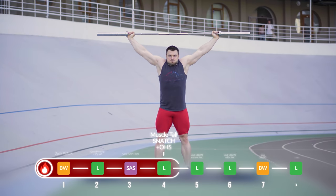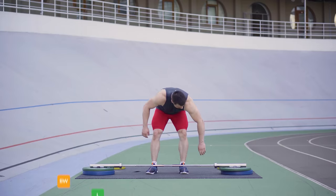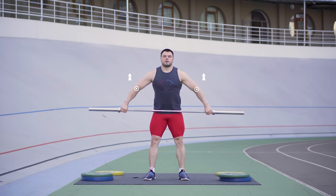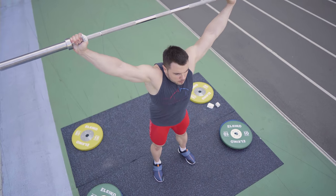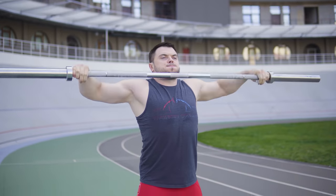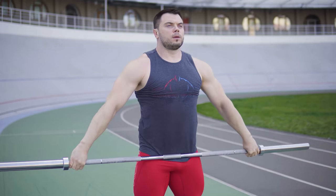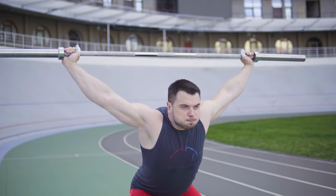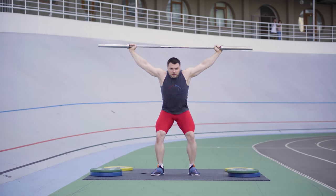Exercise number four – muscle tall snatch plus overhead squat. Take the barbell with the snatch grip. Work actively with your elbows up and out. Keep the bar as close as possible and catch straight up into the snatch overhead. Keep your torso straight, as if you are standing with your back to the wall and you have nowhere to fall back with your shoulders. Use lightweight.